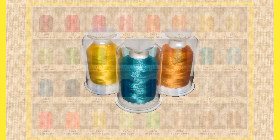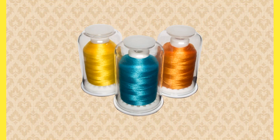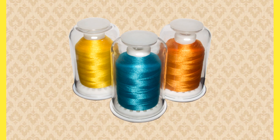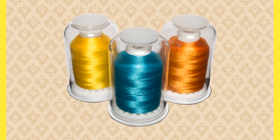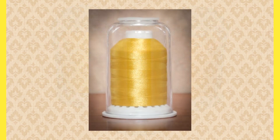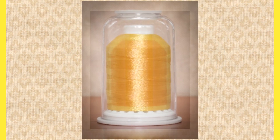Each Hemiworth thread spool comes with the patent-pending spool cap and stopper system, and each spool contains a thousand meters of 40-weight poly select high-sheen embroidery thread.